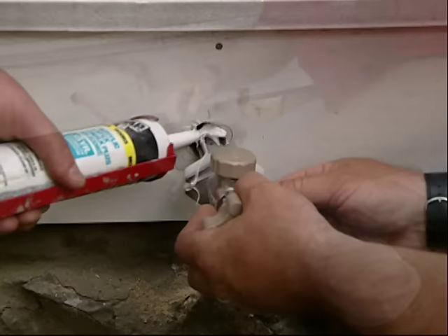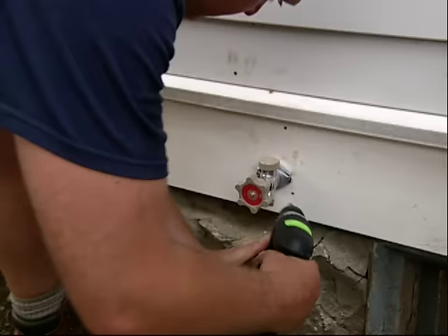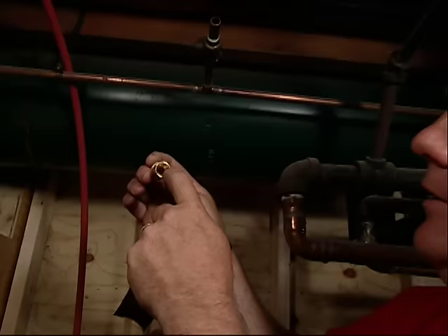Before we put this all the way back in, grab that tube of caulking and just put a little bit right there — fill it up, make it watertight. Then stainless steel screws to pull it up. Take the drill — we're done out here. Let's make the connection inside.